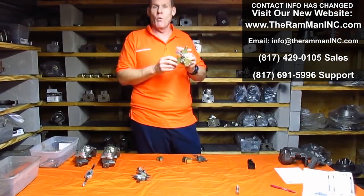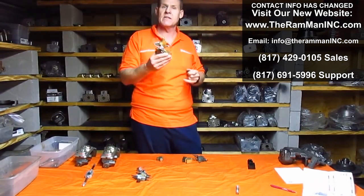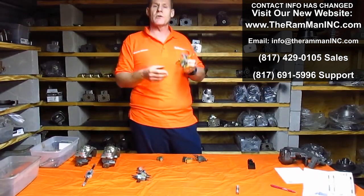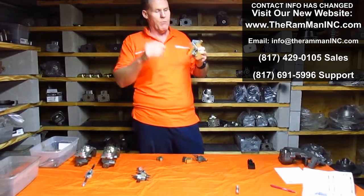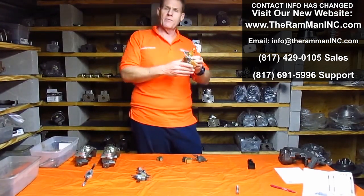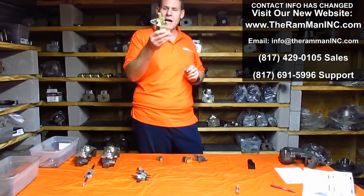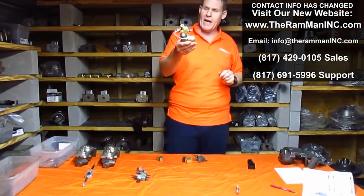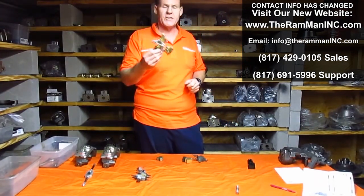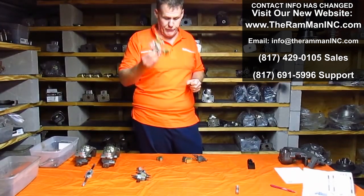In 1971 they went to that ugly cast iron combination valve, because Mopar was trying to save money everywhere and they were trying to save it on brake parts. The brake parts were downgraded a little bit in 1971 — it hurts my feelings, but it's just a fact. This right here is your combination valve, and as far as factory valves, this is the best thing you can bolt on. It is the best factory valve that you can bolt on your car.